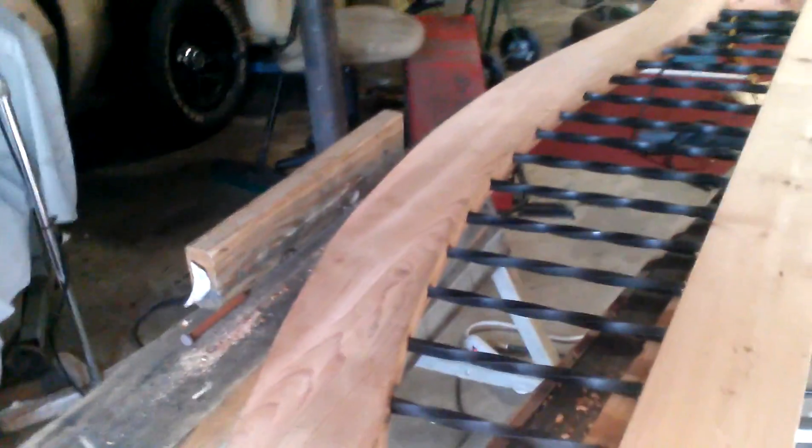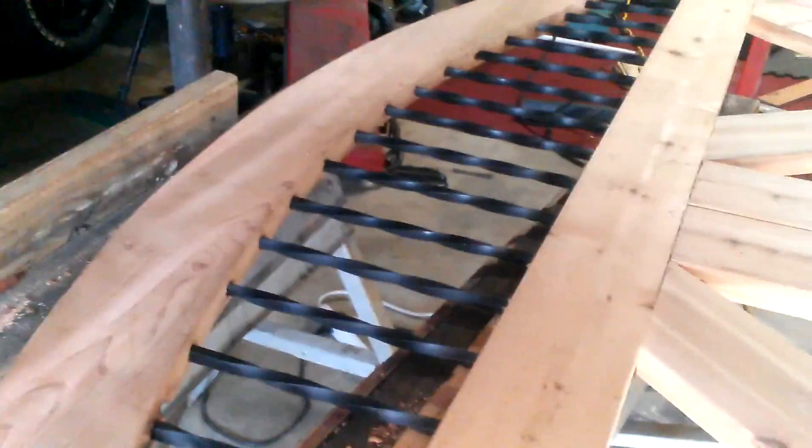The top is different than the design and the drawing in that it's missing two pieces. If it had those two pieces, then the top would be flexible like the bottom — as far as the corners being able to flex.